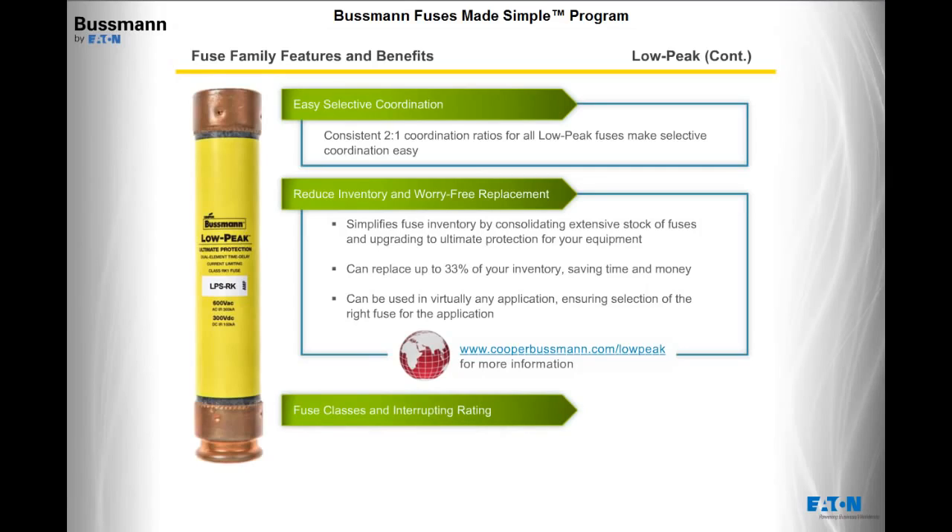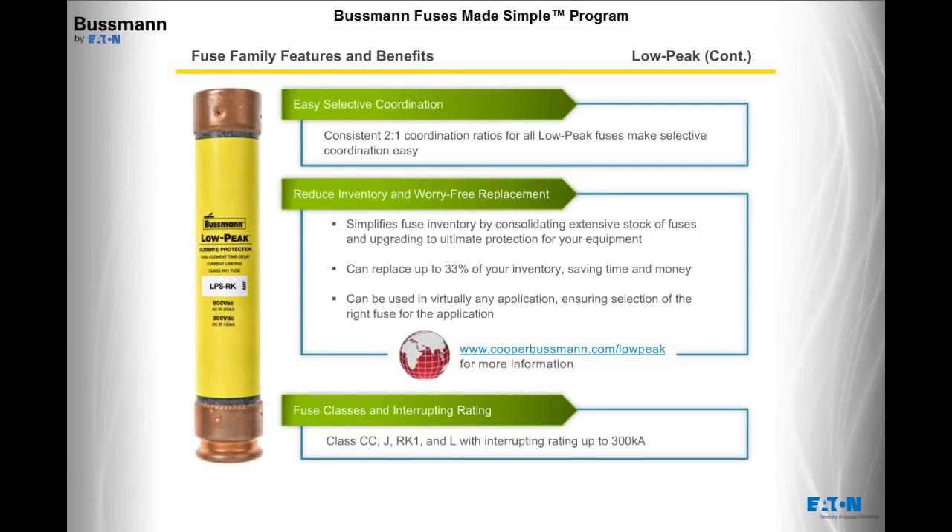Here are the fuse classes and interrupting rating for Low Peak. Low Peak fuses include class CC, J, RK1, and L, with an interrupting rating up to 300,000 amps.